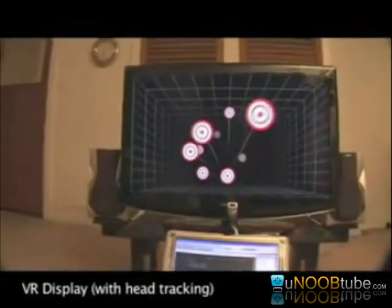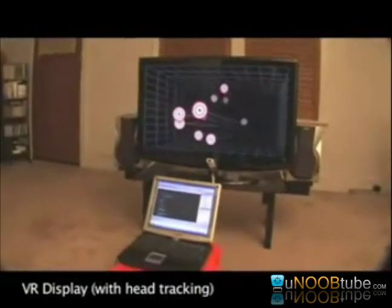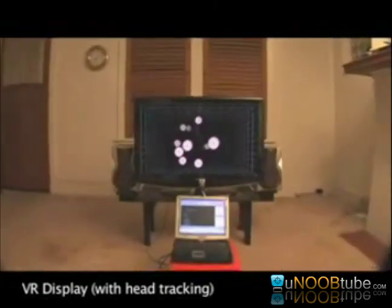Now with head tracking turned on, the TV actually looks like the entrance to a real room. Just like in real life, by moving our head around we can look behind objects. If you look really closely, some targets actually appear to be floating out in front of the screen, reaching into the real world.